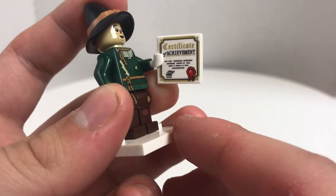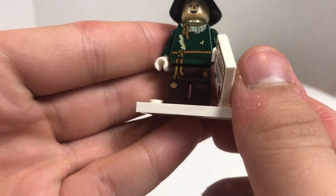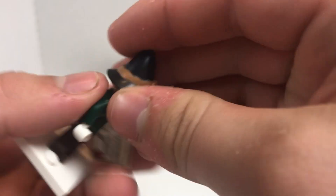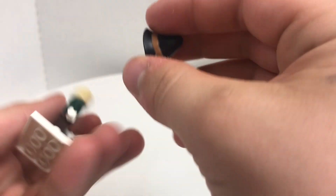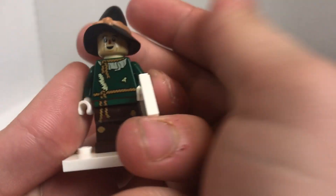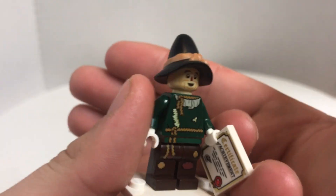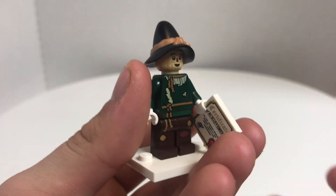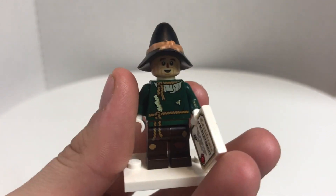I do like his printed 2x2 tile which says Certificate of Achievement, and I love his torso and leg printing. Probably no double-sided legs, but does he really need them? He does have no alternate face expression — a really nice one as well. But the best part is his awesome new hat piece, which is completely new as a mold, and it fits perfectly for him. Spot on, for sure.